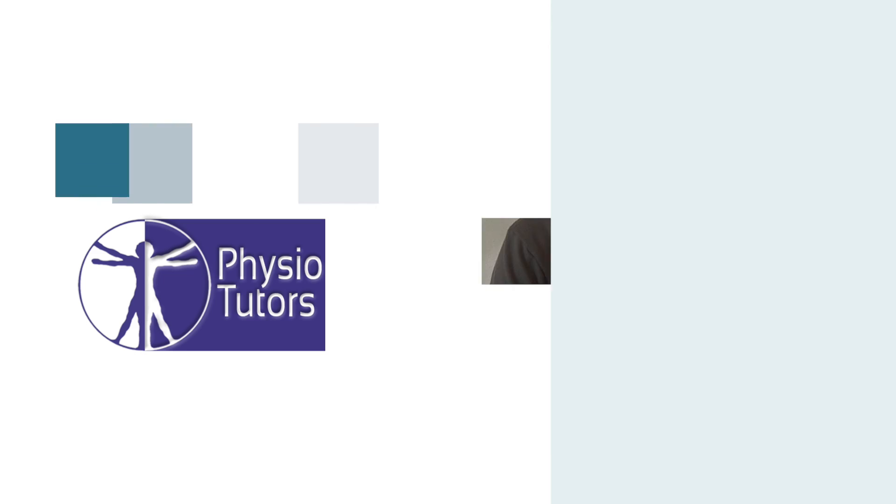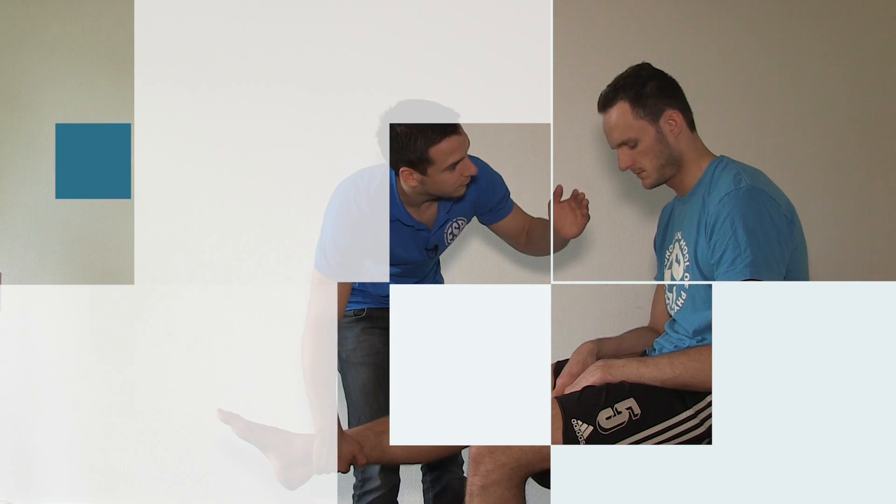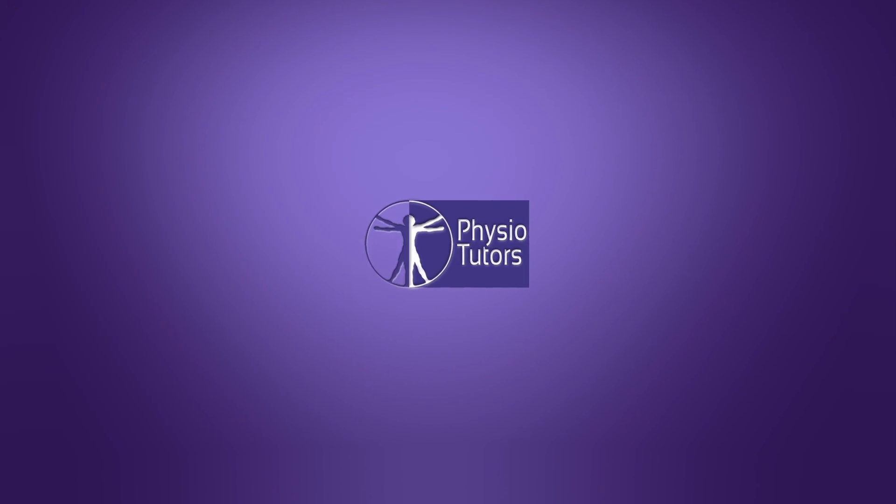This is going to be a video on the Tinel's sign, or percussion sign, at the ankle for peripheral nerve injury. Hi and welcome back to Physiotutors.